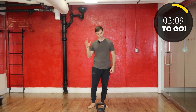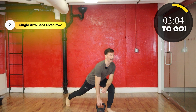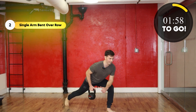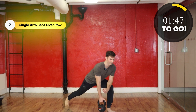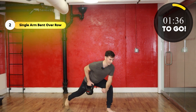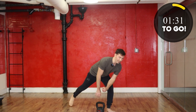Next up, a row. I'm doing my right — left foot next to the belt, staggered stance, head up, elbow resting on knee. Here we go in 3, 2, 1, and go. All right, and take a break.